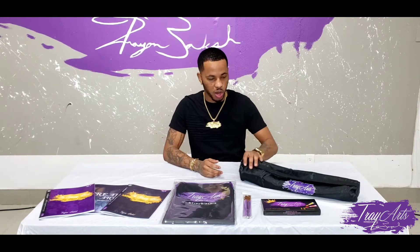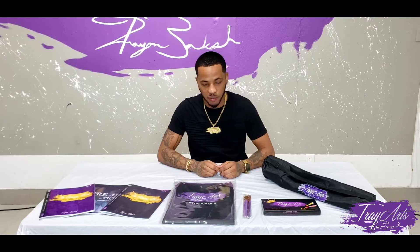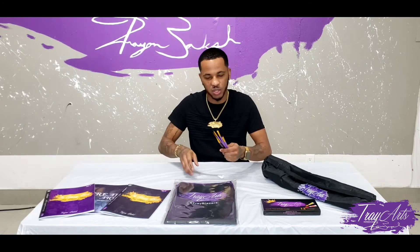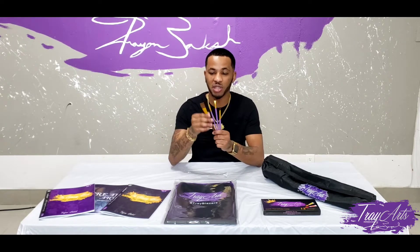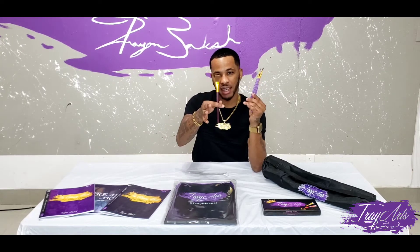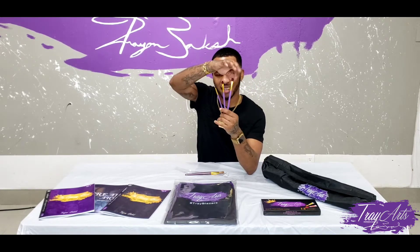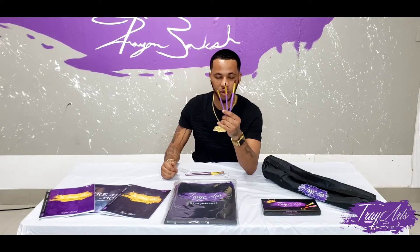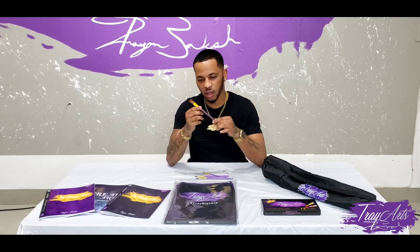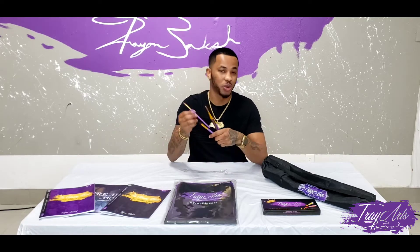Next thing we're going to do is the TreyArts brushes. For those who have done my paint nights before, I've been giving you guys auto brushes. With these, you have four brushes. Let me tell you the back story — when I first ordered these brushes, I wanted a big size like this, but what ended up happening is my big size ended up being this. You have to literally draw out stuff and put dimensions correctly because this is what you're going to get. I love these brushes — they are amazing, and it does say TreyArts on them.